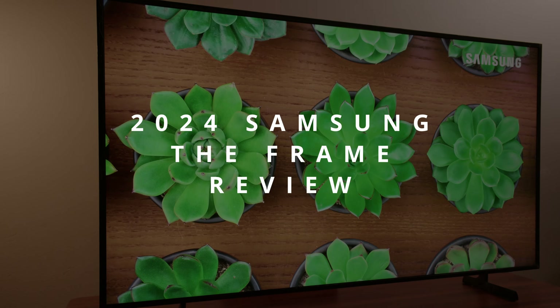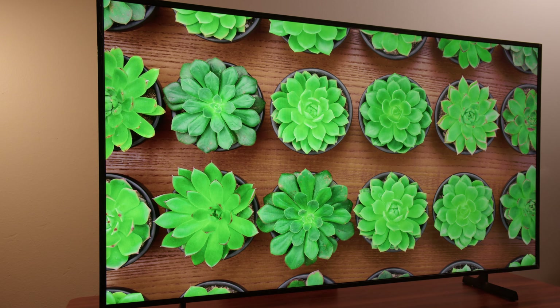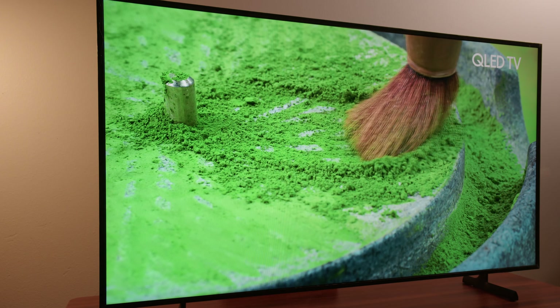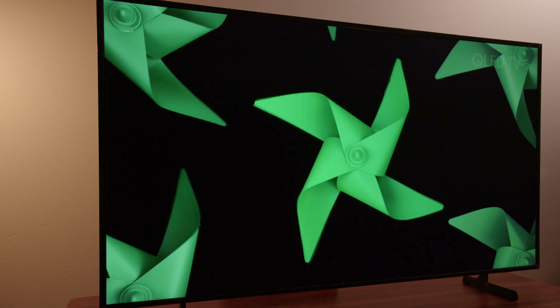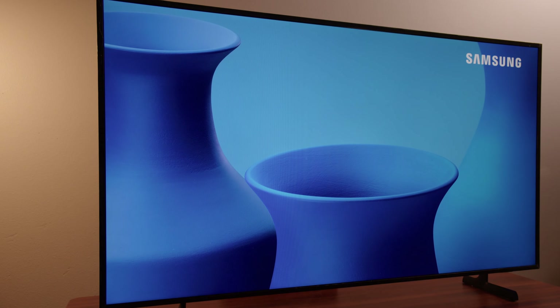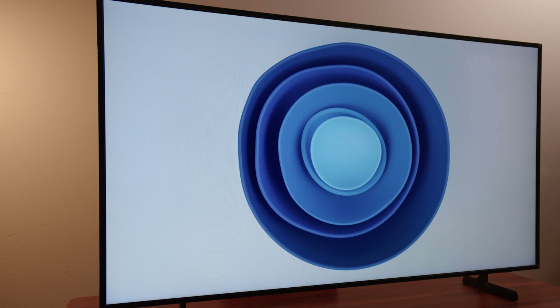Is this lifestyle TV worth the asking price or is it just an average TV dressed up in style? That's what I wanted to take a look at today as we look at the 2024 edition of Samsung's The Frame. I always get questions about The Frame and if somebody should buy it. Usually the reason why they want to buy it is because they like the style, but they also want to know if it's a good TV.